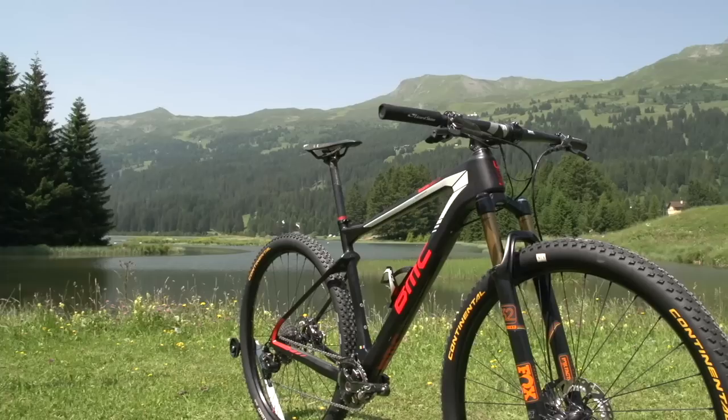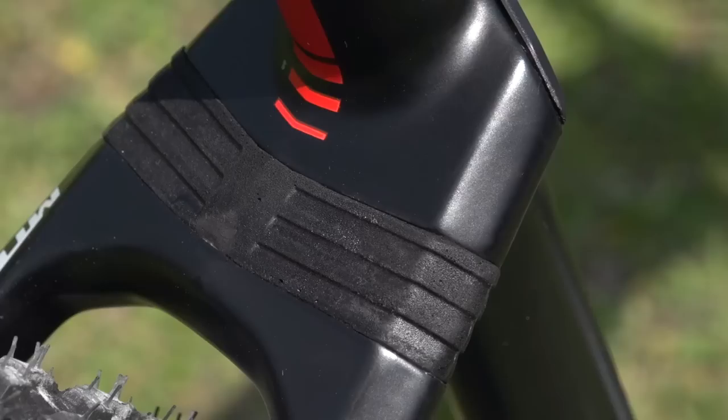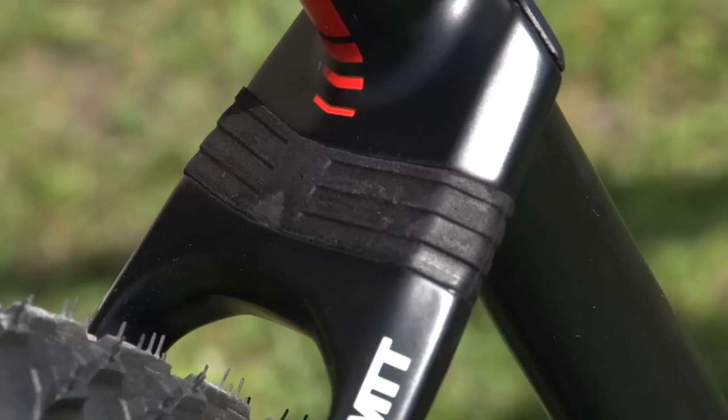This is Julian's carbon 29-inch bike. It's a medium BMC Team Elite 01 frame. Something I really notice about this frame is the soft tail on the back. BMC call this micro travel technology — what I'd call a soft tail. There are actually no pivots in this frame at all, just a bit of give on the back to provide some compliance on the rear end for grip, without the weight of a full suspension bike with a rear shock and all those pivots.